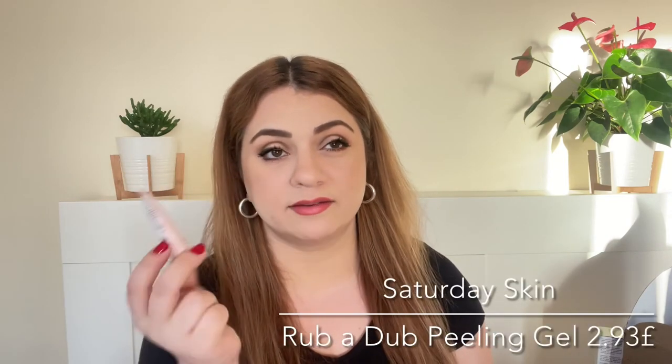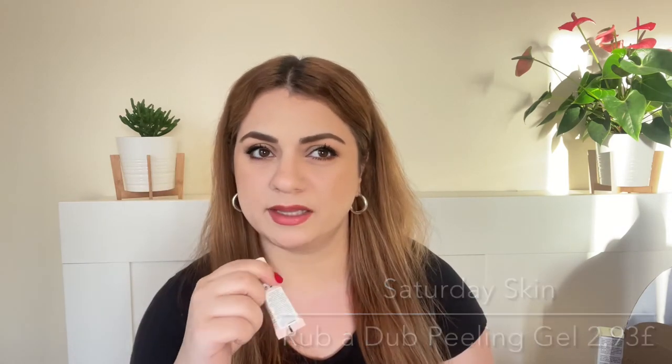Next one is by the brand Saturday Skin and this is a peeling gel — it's called Rub-a-Dub. We got something from this brand in the previous goodie bag as well, I believe a vitamin C serum or a vitamin C night mask. I didn't get the chance to try that, but let me know in the comments if you've tried anything from this brand and what you think.